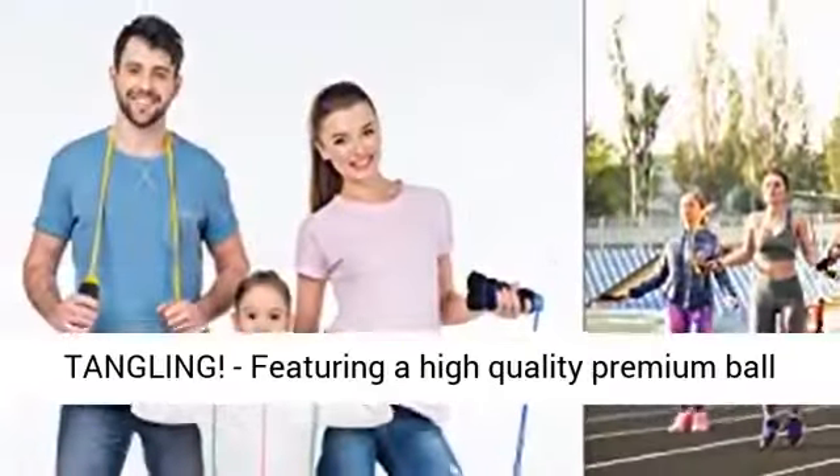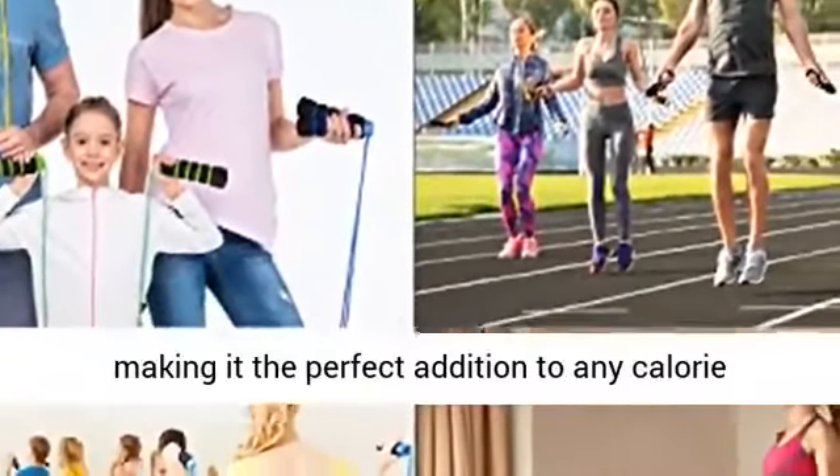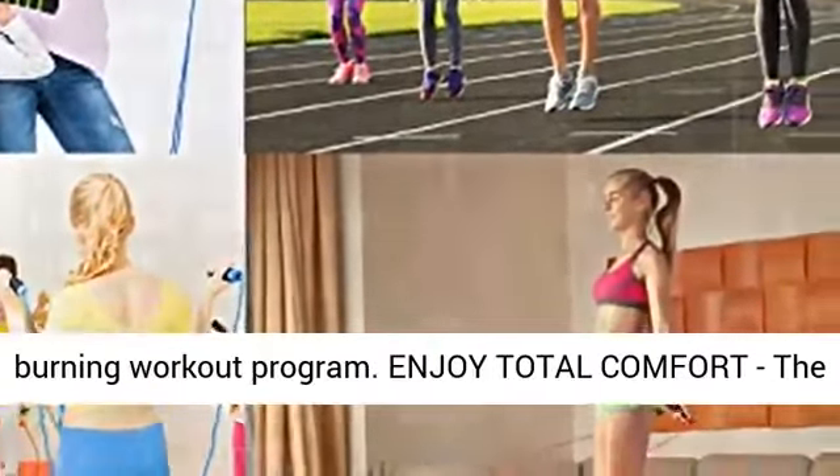No more tangling. Featuring a high quality premium ball bearing, it ensures a smooth and effortless spin, making it the perfect addition to any calorie burning workout program.